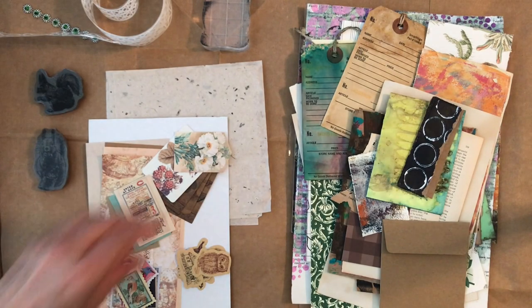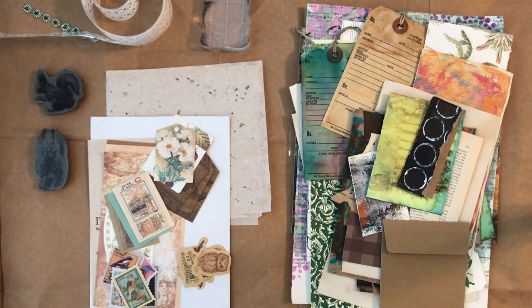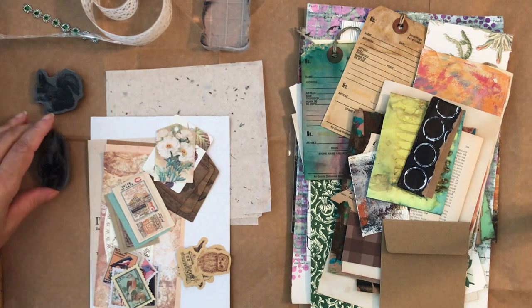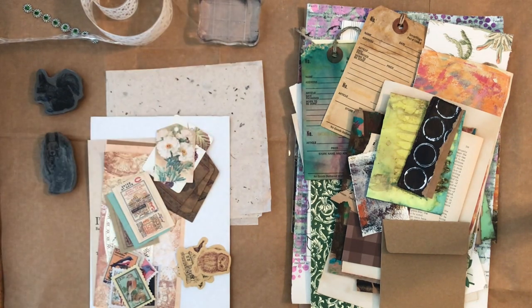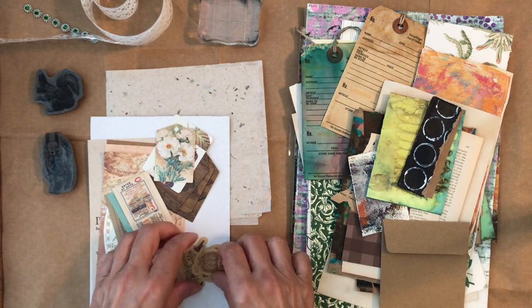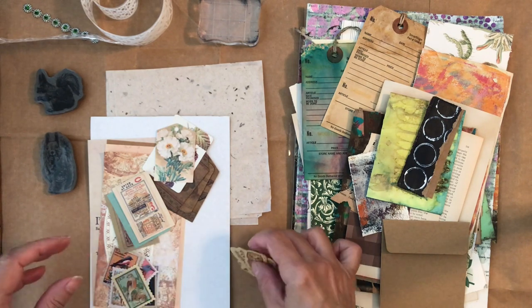Hello and welcome! Recently I received a package from Your Creative Studio, which is a monthly subscription box. I had an idea for a project using the items — I did an unboxing video and mentioned I was hoping to do a project with the items, so that's what I'm going to do today. I decided my project will be a journal, because that's what I like to do most. I'll leave a link to the unboxing video below if you're interested.